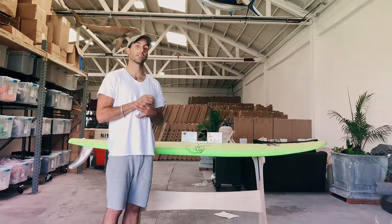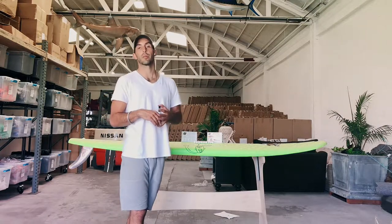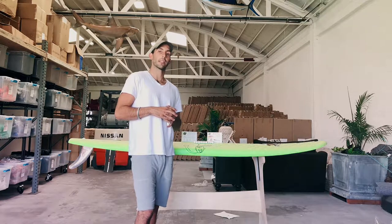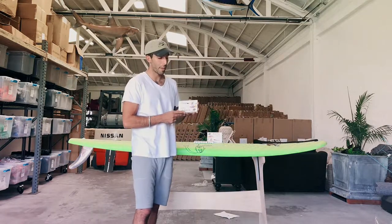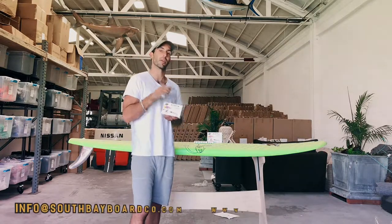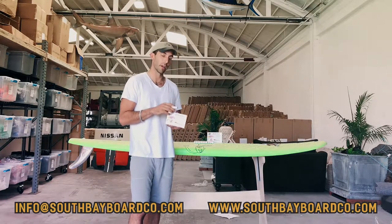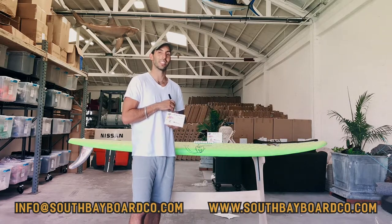If you have any questions on our paint pens, please do not hesitate to reach out. You can contact us at our website www.southbayboardcompany.com or via email at info@southbayboardcompany.com. We use these paint pens all the time, we love them, we stand by them, and we hope you pick up a set and dial in the style on some of your items. See you on the water, cheers!